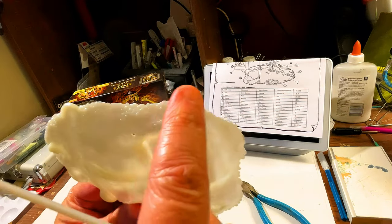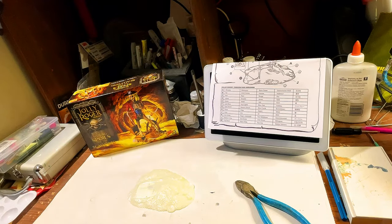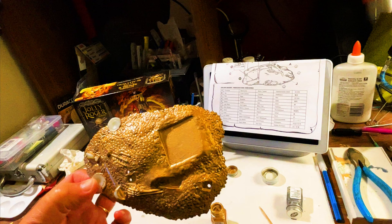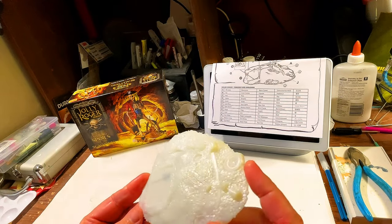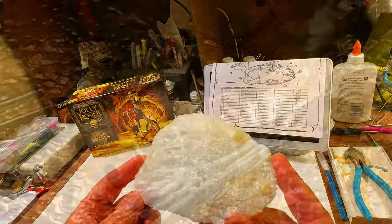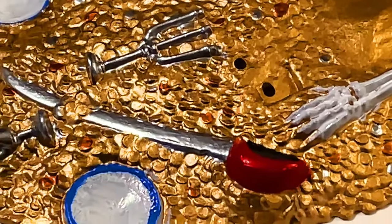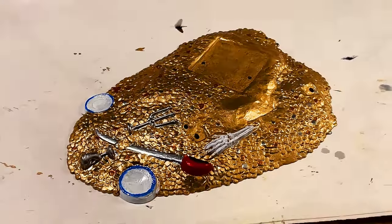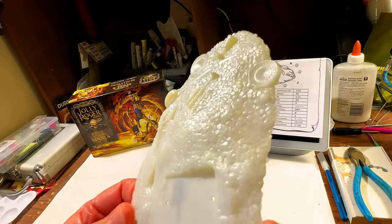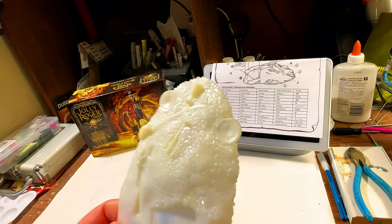That looks pretty good. You can see all the coins that are spilled all over the place. We're going to be using gold. As you guys can imagine, we've got a pile of plunder on the floor, and it's been around a long time, so it's dirty. There are probably gold doubloons, pieces of silver, and maybe even some copper. When we paint the gold, we'll put the gold base down, then go in and do silver coins and copper coins as well.